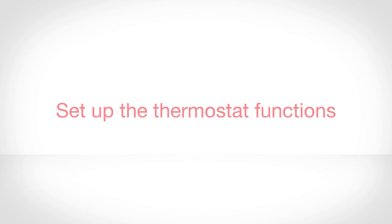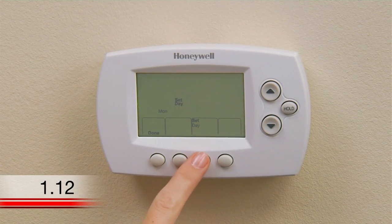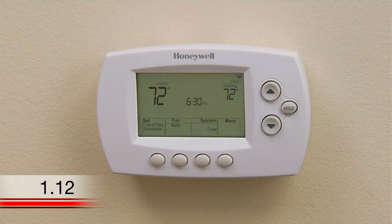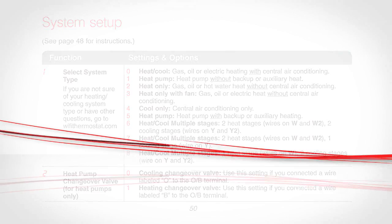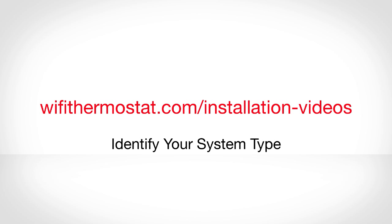Setting up the thermostat functions. Now that you have successfully installed the thermostat, set the date and time. Next, it is important that you set your heating and cooling system type so that your thermostat operates properly and does not damage your system while it is running. This thermostat is preset for a traditional single-stage heating and cooling system. If you have a heat pump, hydronic, or multi-stage system, you must change the system type by setting different options under function number one. If you don't know your heating and cooling system type, watch the identify your system type video on wifithermostat.com/installation-videos.